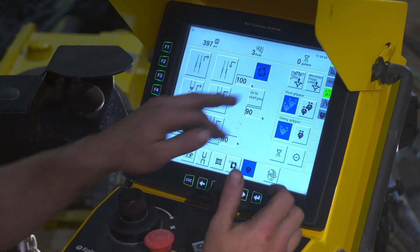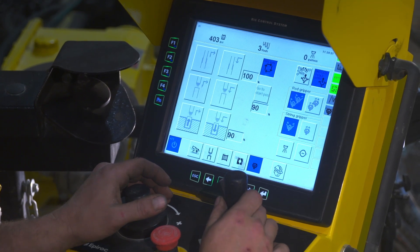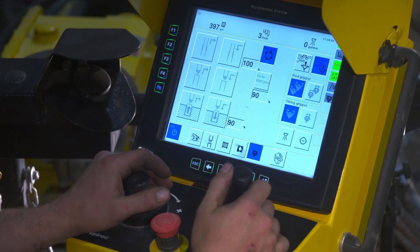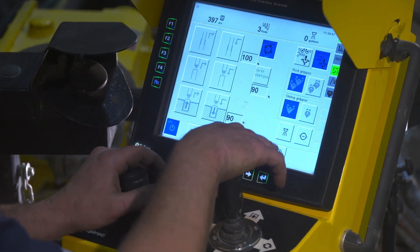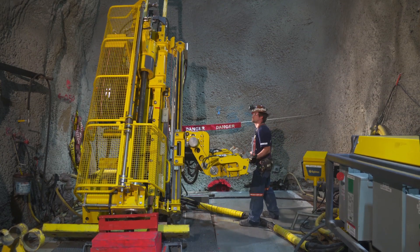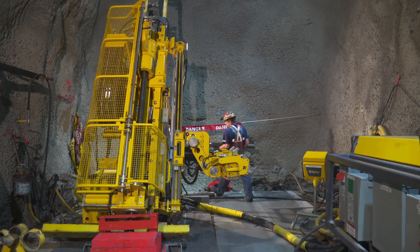The driller can easily change the starting position for where to load and unload the rods based on the drilling angle and how the rods are stacked. The unloading position for the inner tube is set separately for the most ergonomic working position.